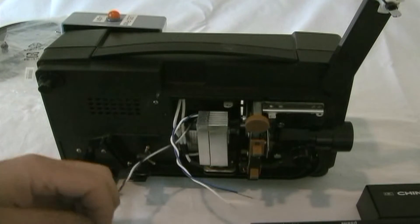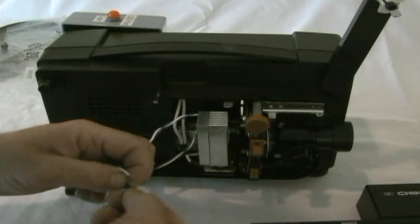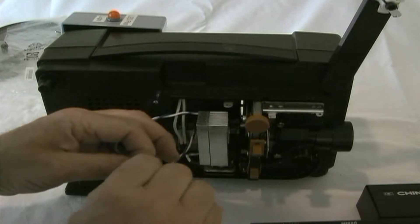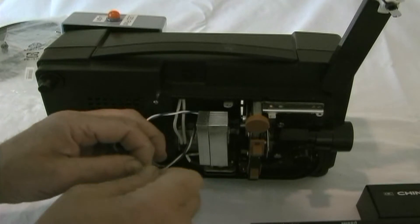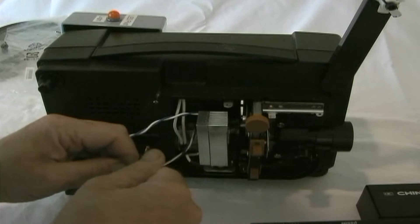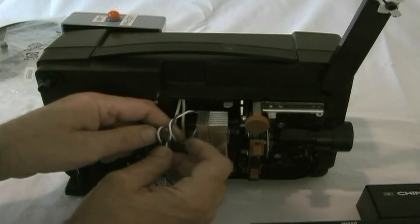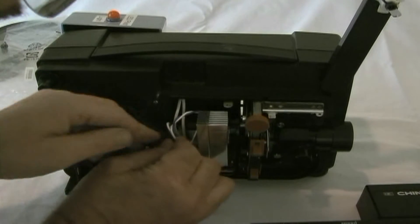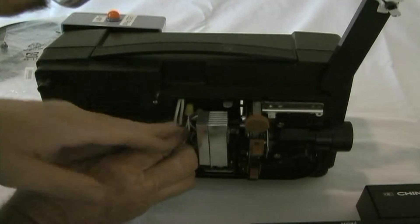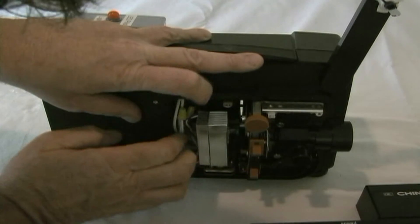Now the wire hookup — very simple. There are two pairs of wires: a pair of blues and a pair of whites. Connect them with the wire nuts provided. Take the leads, making sure they don't touch or get caught around any pulleys, belts, or the shutter of the projector. Tuck them in and that is it — that's all there is to the installation.